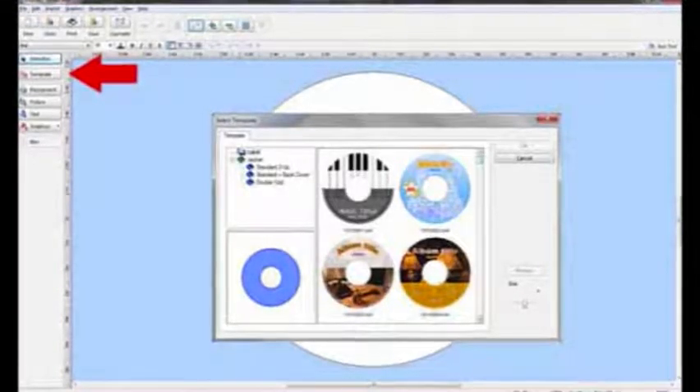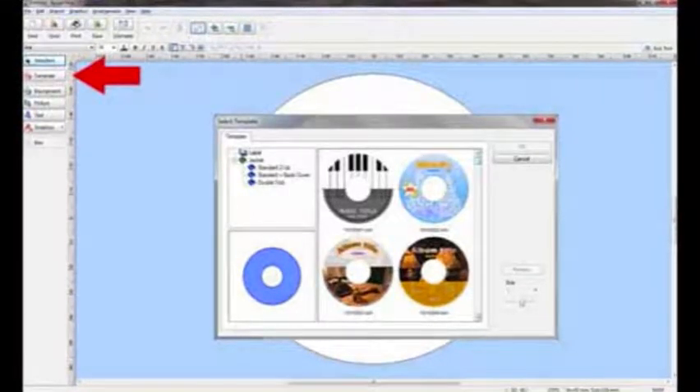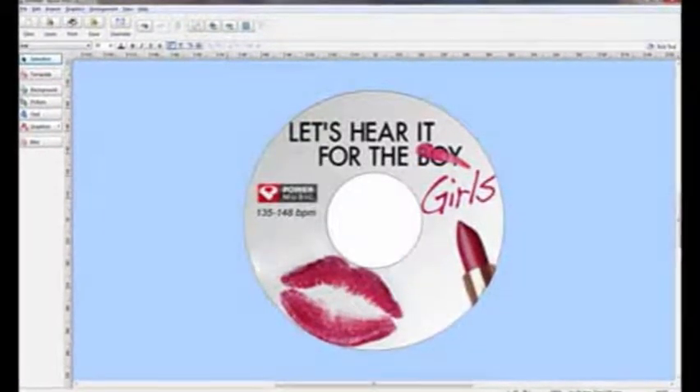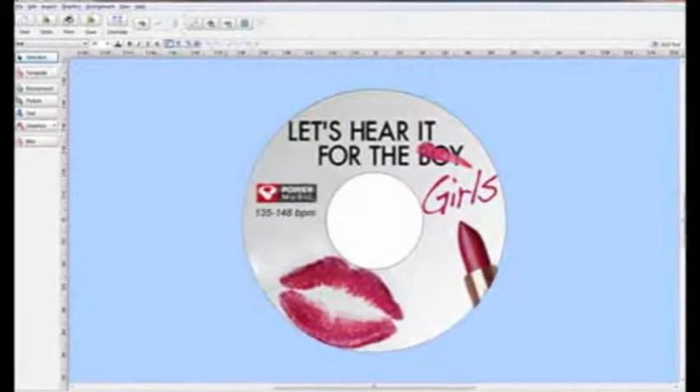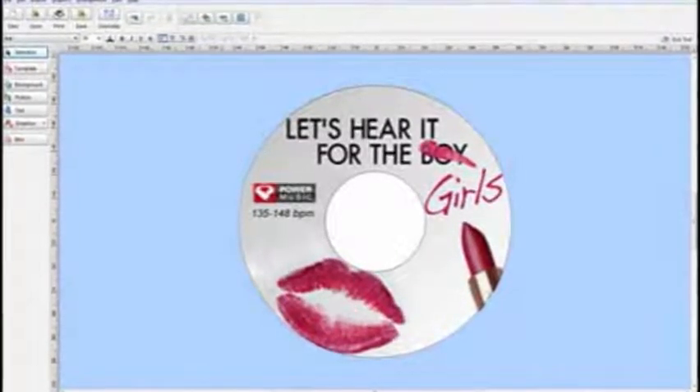All you have to do is click 'Templates' and use one of the pre-designed formats. Select the one you want, click OK, and just like that you're ready to print. Alternatively, you can create your own design using a photo or any other JPEG image. When designing your own CD, it's important to keep in mind that there's a hole in the middle that you'll need to work around.